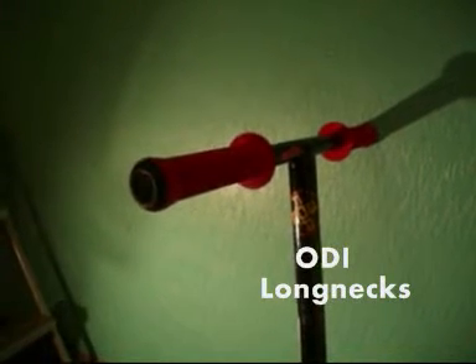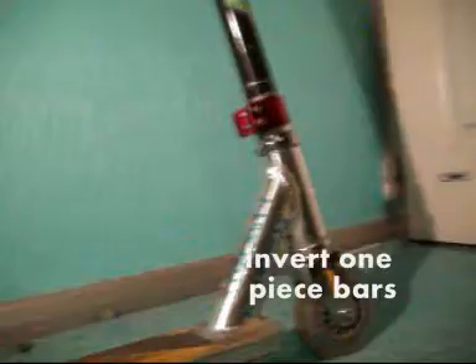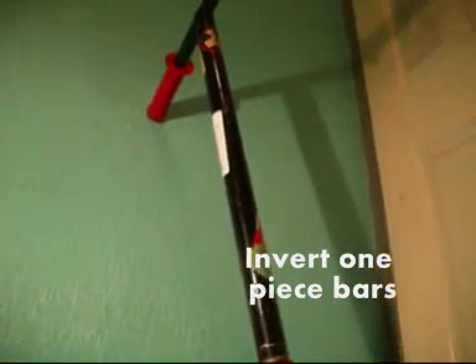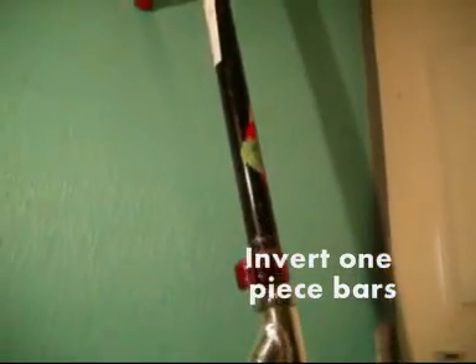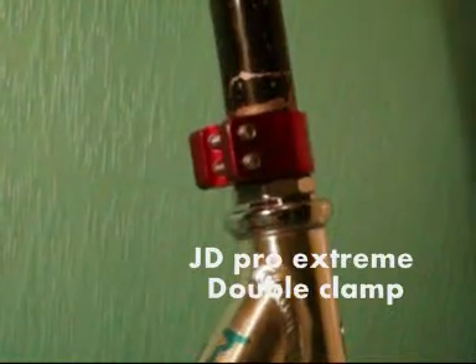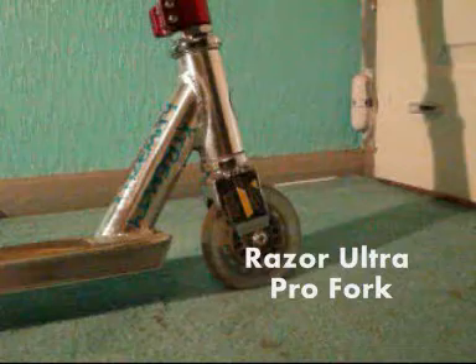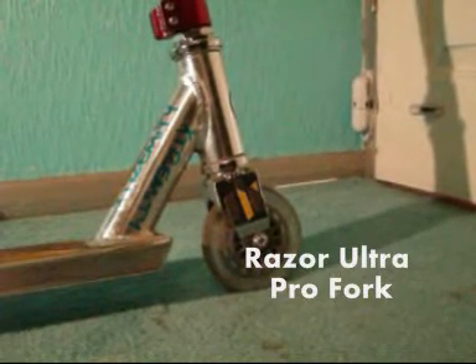To start off we've got the Odiolong necks in red, then we've got the Invert one-piece bars, then we've got the Jellybug Pro Xtreme double clamp.